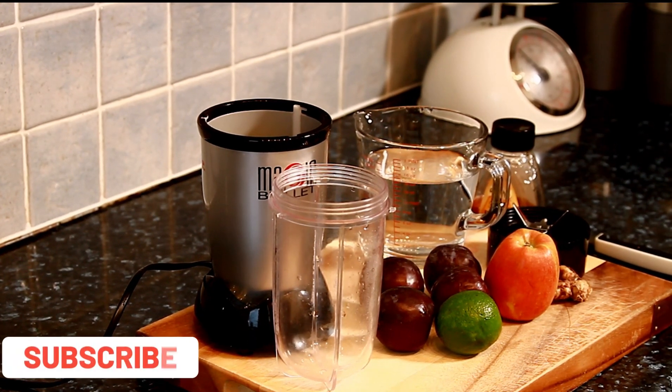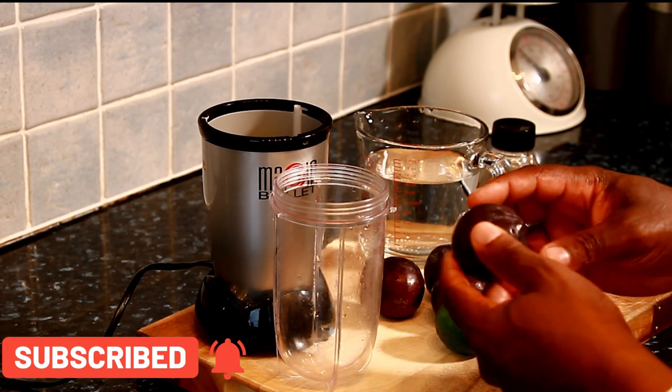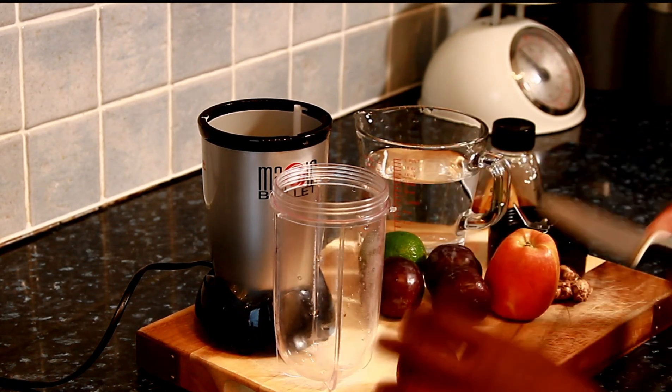Alright guys, so basically right here I'm gonna be making a lovely simple plum juice. This is some leftover plum — gonna make a nice lovely plum juice.